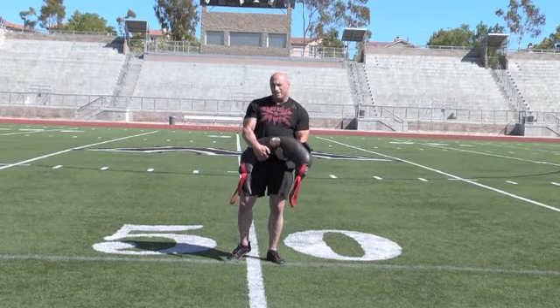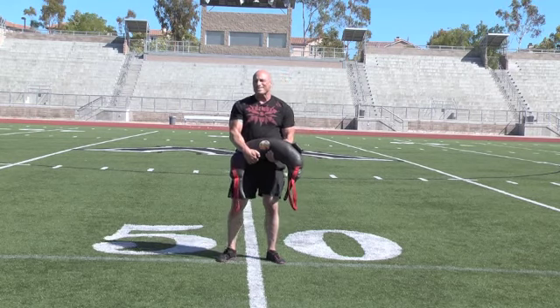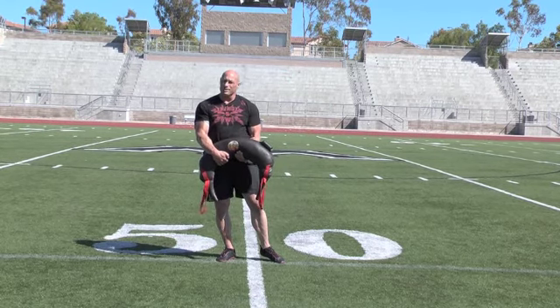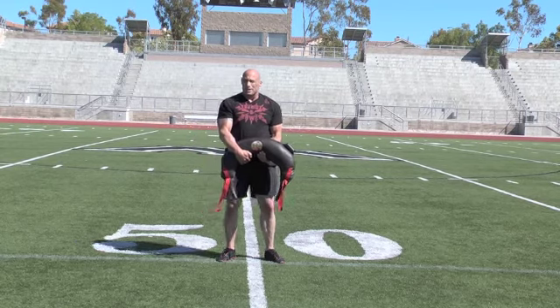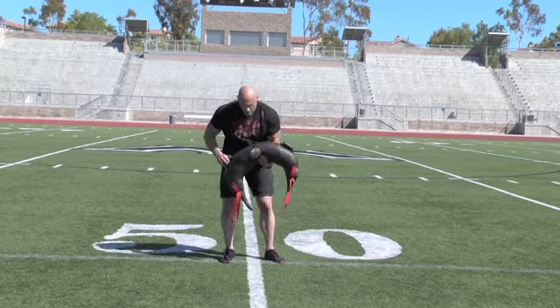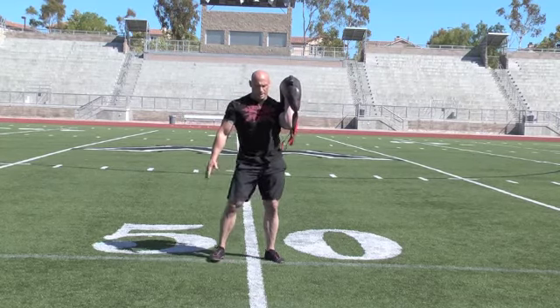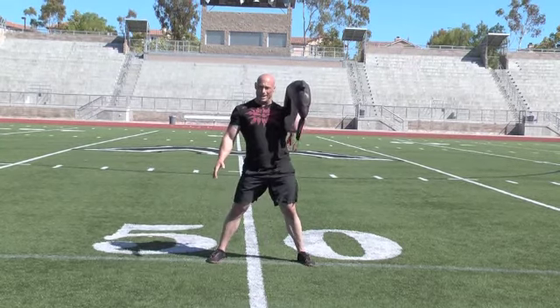We're back to cover more advanced moves. The next one is going to be a side-to-side lunge, single arm, overhead pass. So a little bit more difficult than what you think, but we're going to have the bag in one hand.